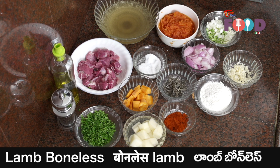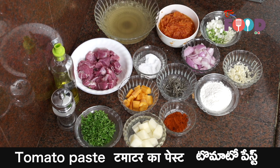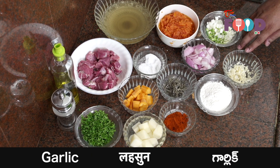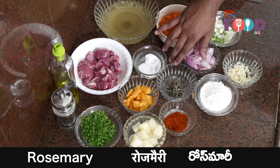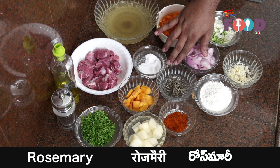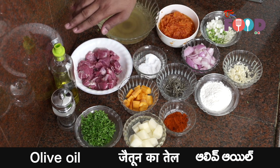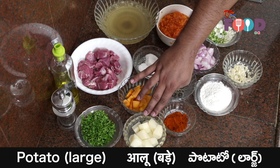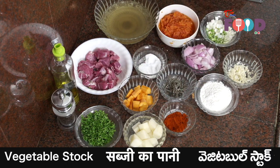For that we'll require lamb boneless, around 200 grams. Then we have tomato paste, some chopped celery and leeks, some chopped garlic, some refined flour, some diced onion, some dried rosemary — if you have fresh rosemary you can also use that — some salt and pepper for seasoning, some olive oil, some diced carrot, some sweet paprika powder, some diced potato, parsley to garnish, and also some vegetable stock.